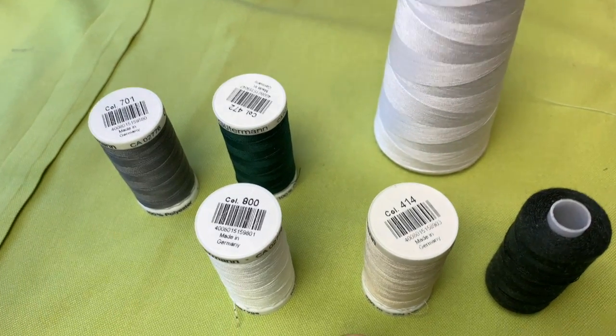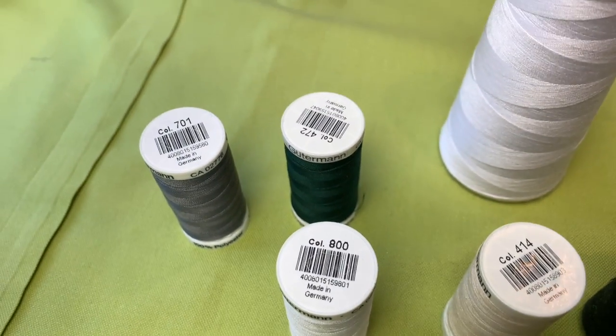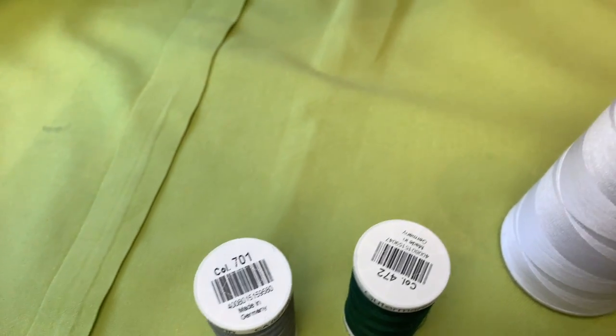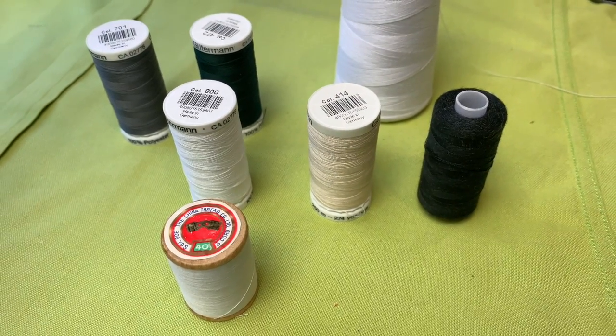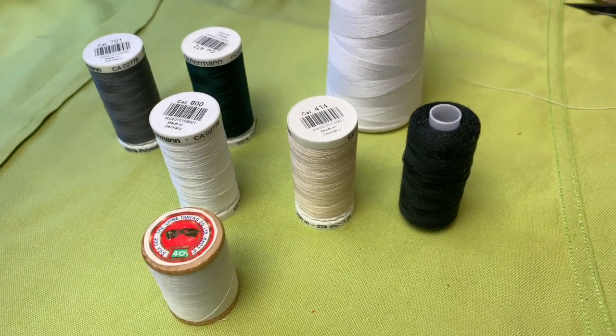Have a look. This is a 40-weight thread, and these ones are 50 thickness. I will now demonstrate how to make the right thickness out of a single strand.